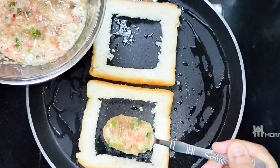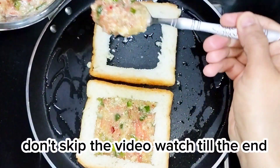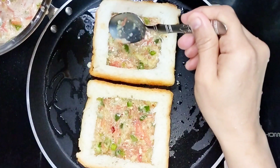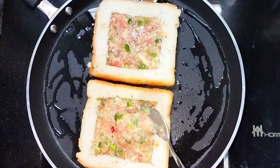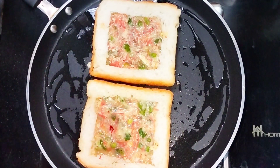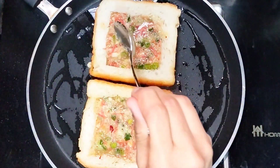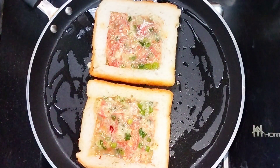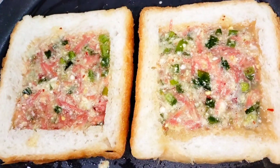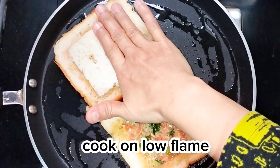Add the mixture. Don't skip the video, watch till the end. Cook on low flame.